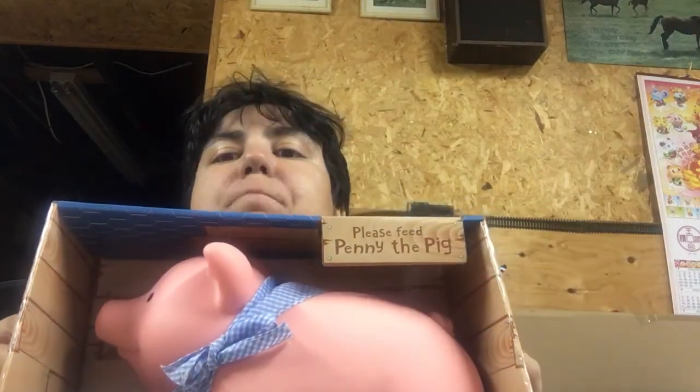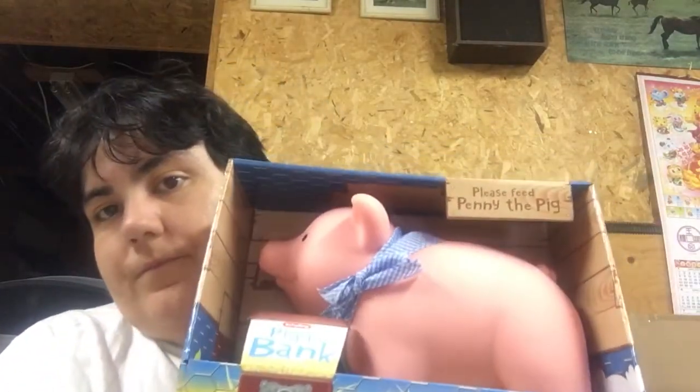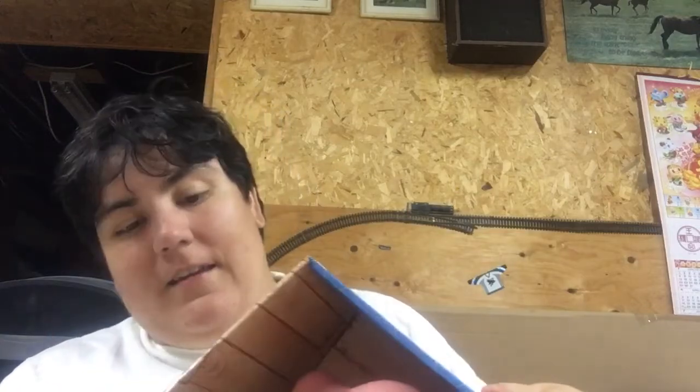Hey guys, I'm back with another review video. Today I have not actually seen any good review videos of this one product I recently found on Amazon. It's another Amazon find, I know, but not as weird as my face bank — actually quite cute. It's Penny the big piggy bank. This is made by Scaffolding, I think that's how you pronounce it — it's an American company but it is made in China. Well, these days isn't everything made in China? Anyway, let's take a look.